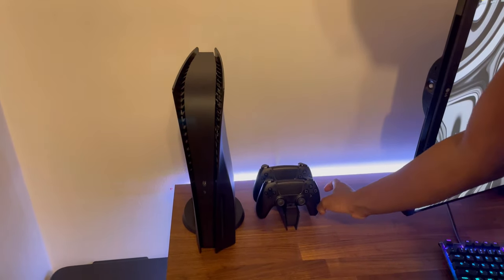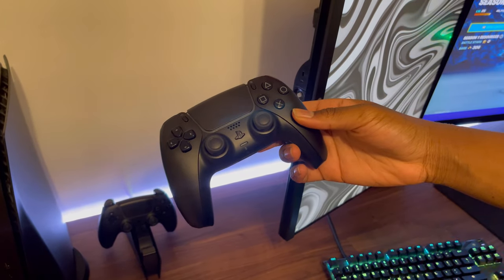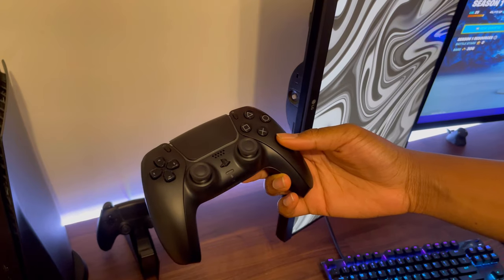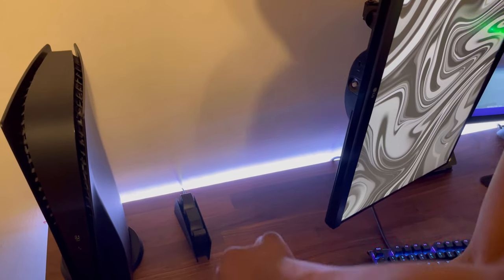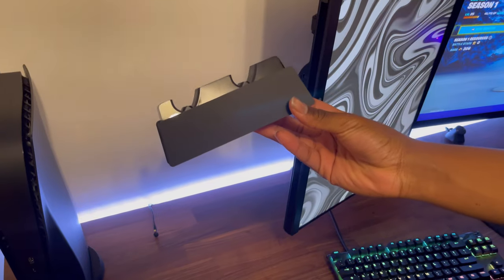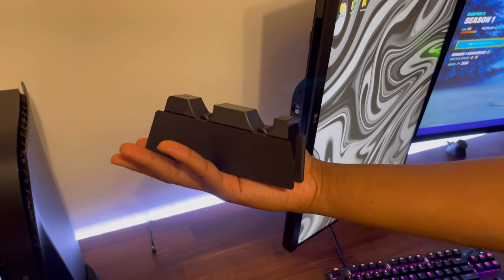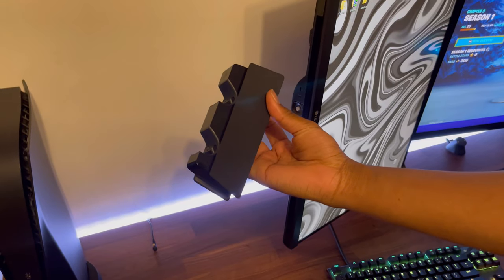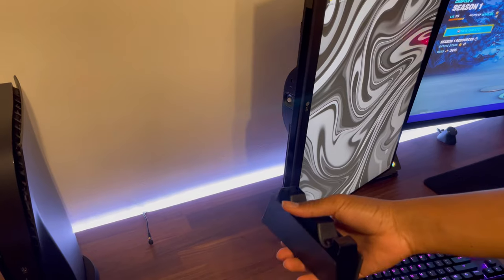These are the controllers — they're from PlayStation, so you can just walk into a store and get a black controller. I have two of them. If I take both of them off, we have the charger for them, the dock. I got this custom made — you can look at the link from the video before. I just got it sprayed matte black so it matches the PS5. I basically just have a blacked-out PS5.